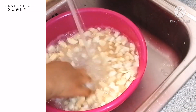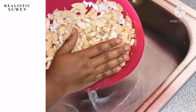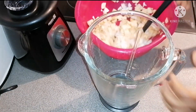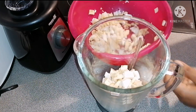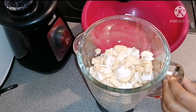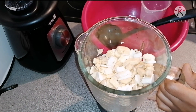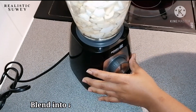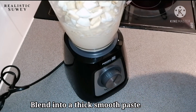I'm going to rinse them again to make sure they are clean, then we'll move to the next level. I'll be transferring them into a blender and blending into a thick paste. I'll be adding one cup of water — be careful when adding water because you don't want it to be too light. I'll cover it and blend until it is smooth.